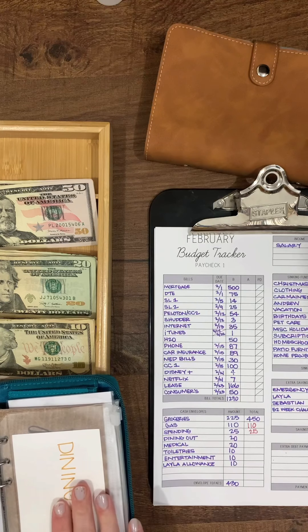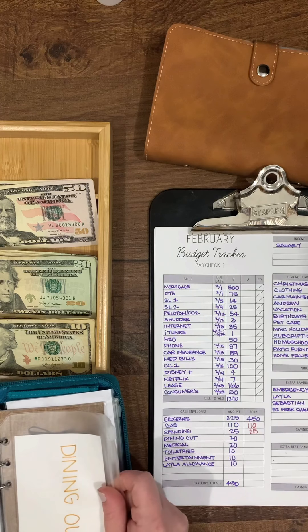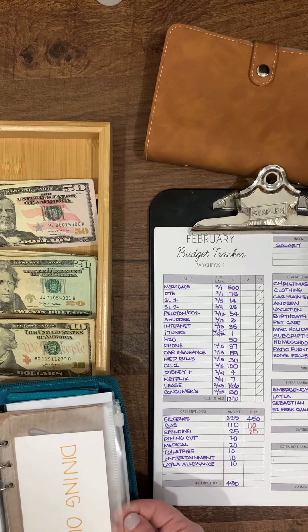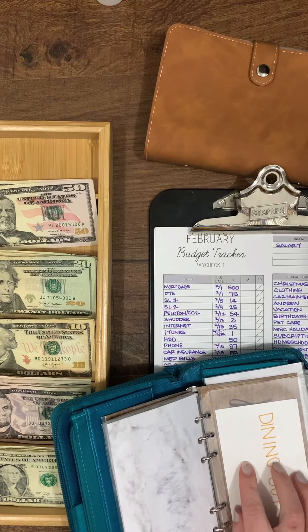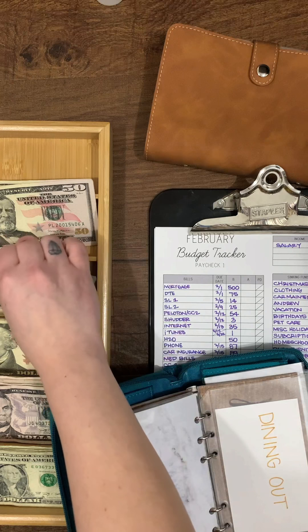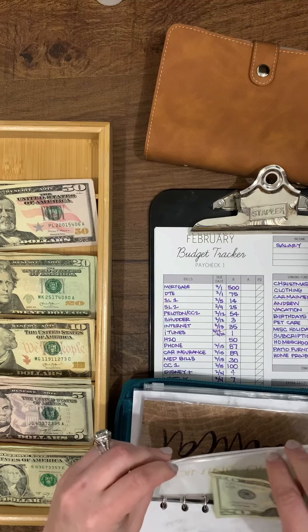Dining out is a new envelope for us — we normally don't eat out, but we want to maybe add a day or two a month. I made a new envelope for it. I'm getting new envelopes soon but haven't pulled the trigger yet. Dining out gets $20.